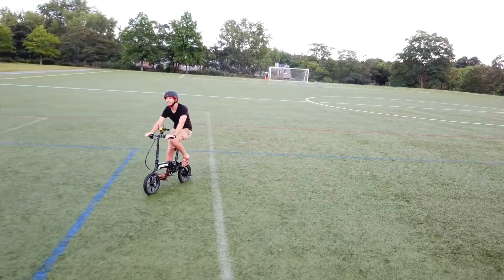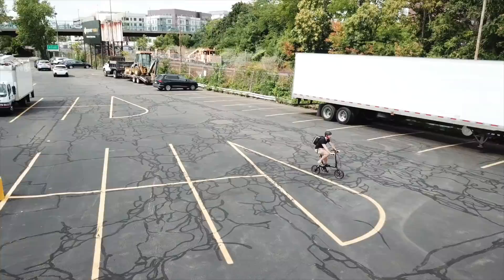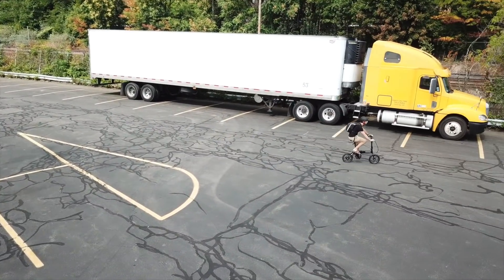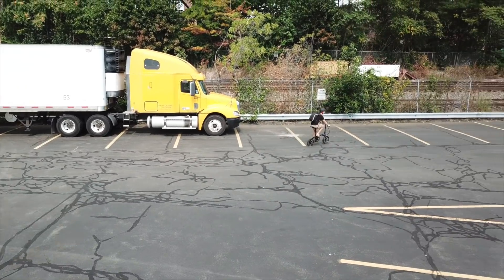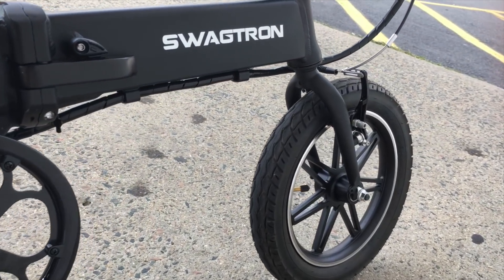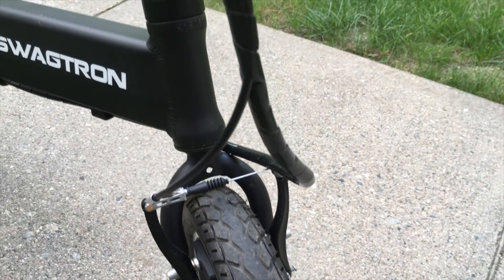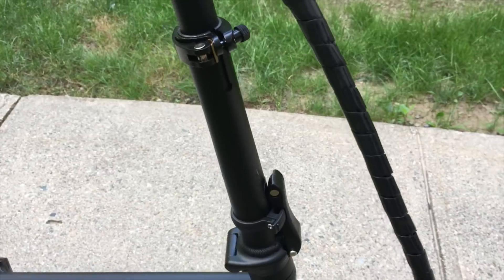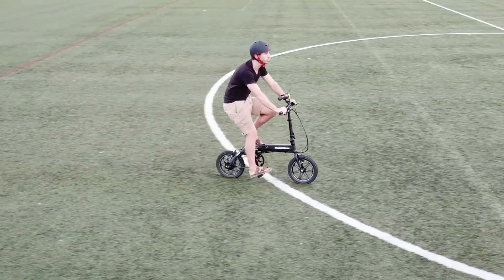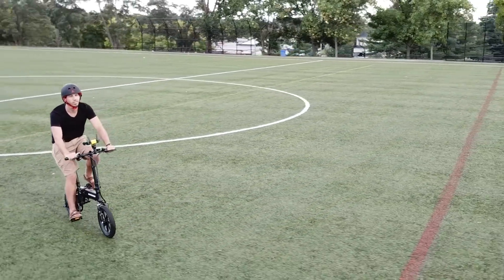I've been using it as my main grocery getter ebike for the last few weeks, and I've been charging it around once a week, which I think is pretty impressive for such a small bike without a giant battery. Another plus I've found is that the battery is hidden inside of the frame, so it doesn't even really look like an ebike — it just looks like a weird little bike, so I feel like thieves might be less interested in it, rather than stealing something that looks like they could sell it quicker.